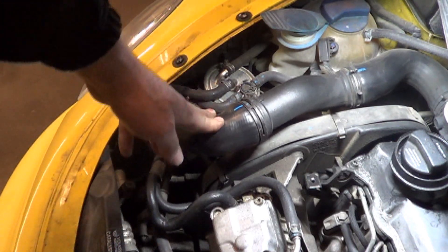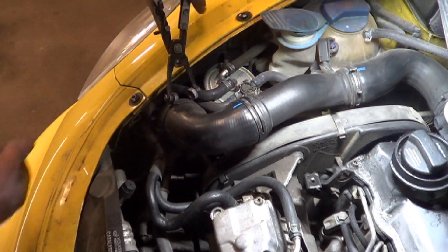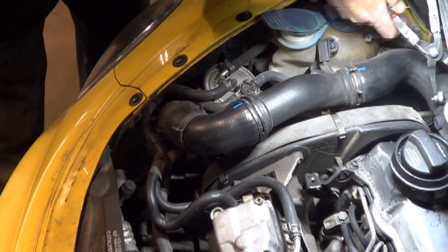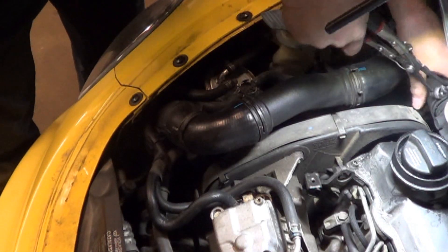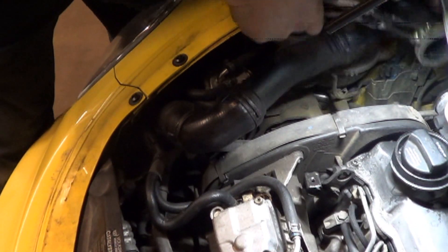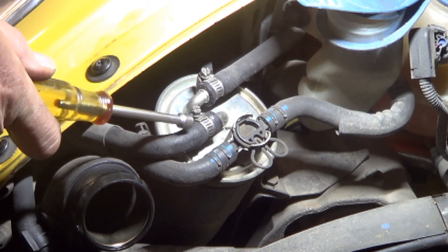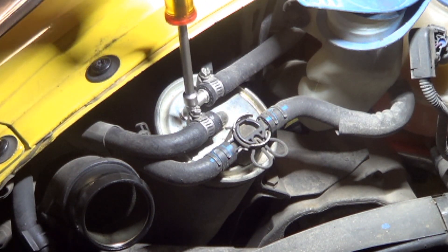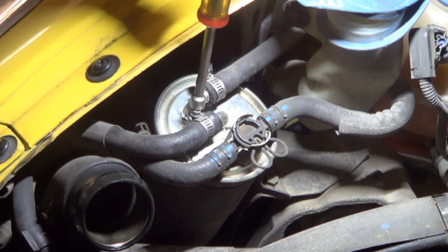It probably isn't necessary to take out this pipe, but I'm going to take it out just to make it easier to show you in the video. These are band clamp pliers. They work really good for these spring-loaded clamps. I'm going to use a 1/4-inch nut driver — that's a little tip to make it faster, because a 1/4-inch nut driver is held in place and you have lots of control.